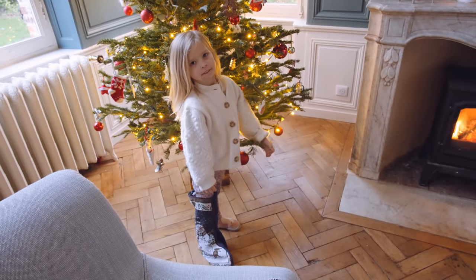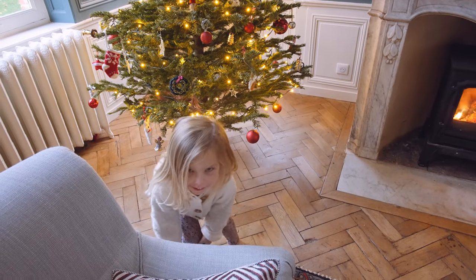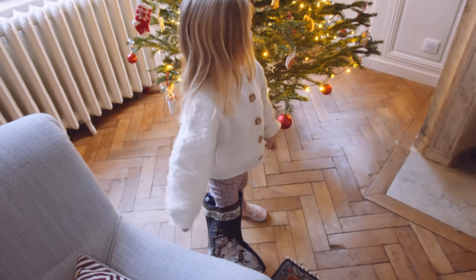What have you got on your foot? Well, I broke my leg. So you put a Christmas stocking on? Yeah. It actually fits you. Looks good!